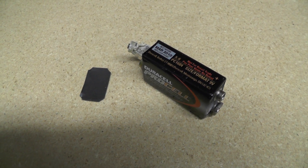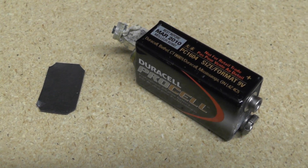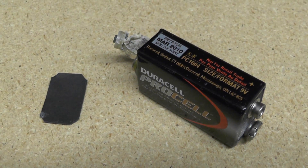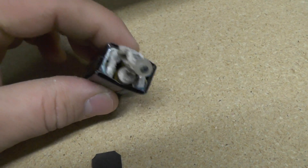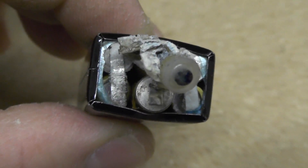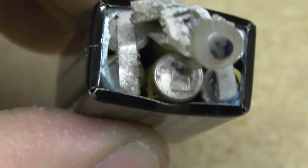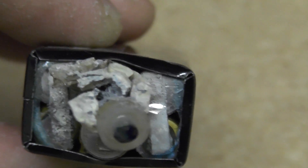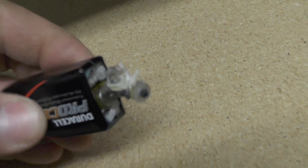Hi everybody. Today I'd make a little video about an exploded battery that we had in one of our cordless microphones. It's just a little 9-volt battery and the back popped off of it. If you ever wanted to know what's inside, there's a whole bunch of little skinny cylinder batteries that make up a 9-volt.